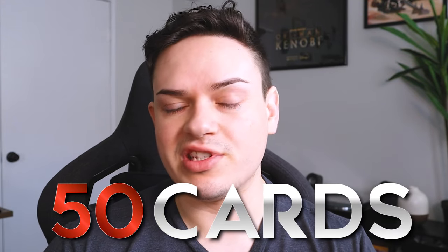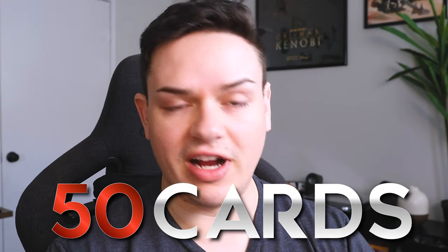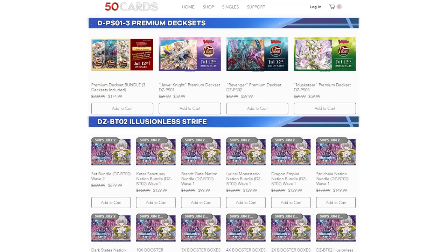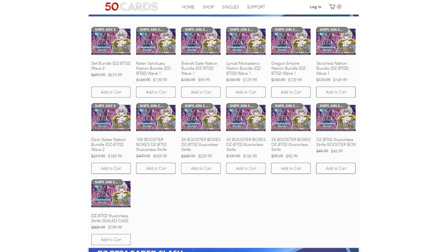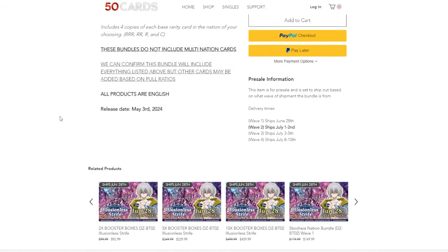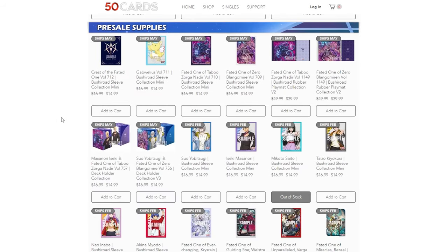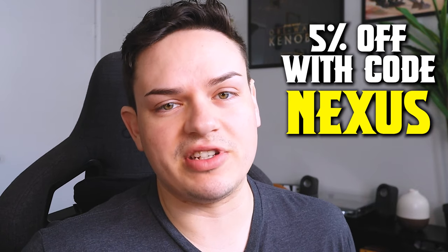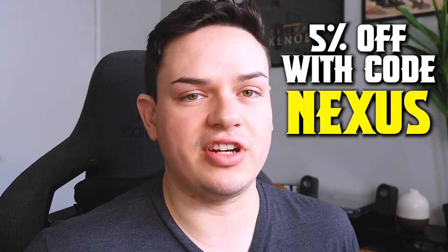This unboxing was sponsored by 50 Cards, so thank you to 50 Cards for always supporting the channel and providing us with the deck sets. If you haven't heard of 50 Cards, it's an online shop where you can pick up Vanguard and Shadowverse bundles, singles, playmats, sleeves — everything you need for card games. Be sure to check them out. They have the best deals on the market and you can get 5% off when you use code Nexus at checkout.